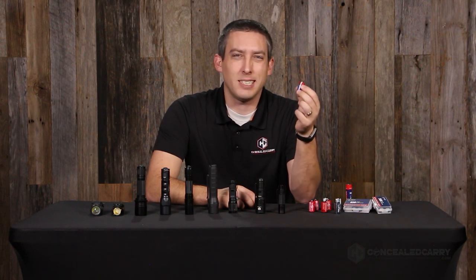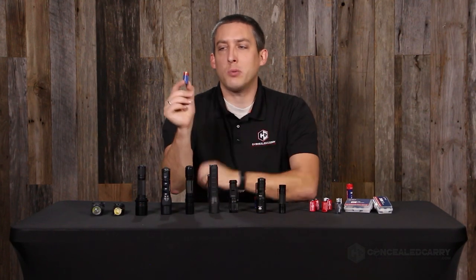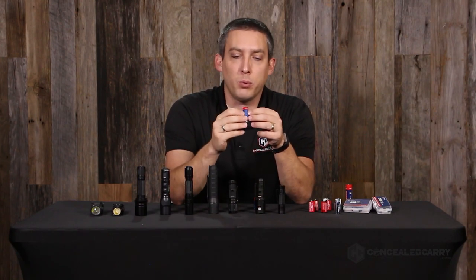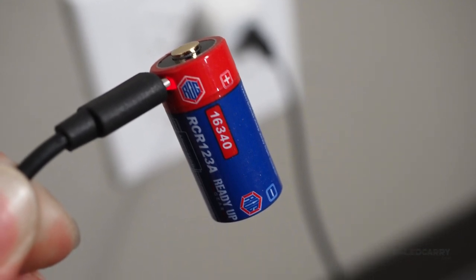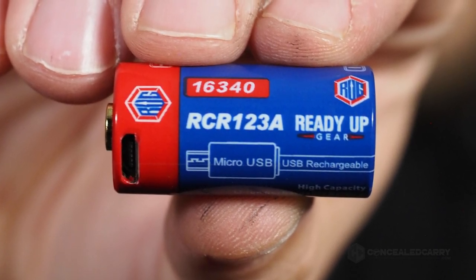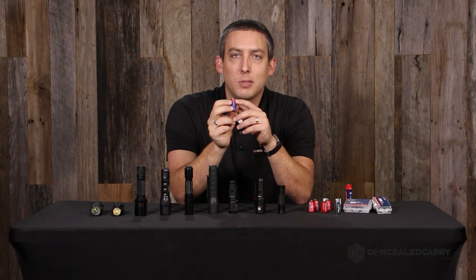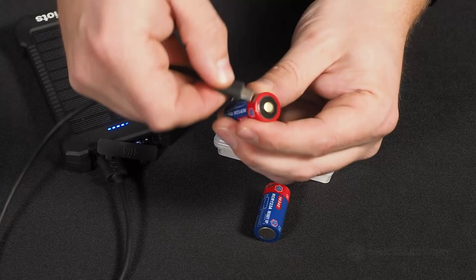These generally last 500 to 800 charge cycles before they start to deteriorate and hold less capacity. These ones from ReadyUp Gear are especially awesome because not only are they rechargeable, but you don't need a fancy recharger. Instead, they have a USB port right on the battery — a standard micro USB port. You just plug it into any USB port and charge it on the fly, including from portable solar panels or power banks.